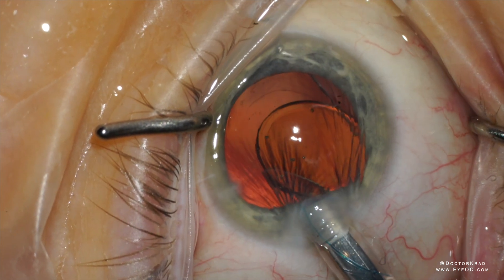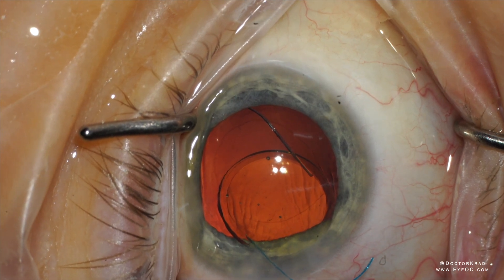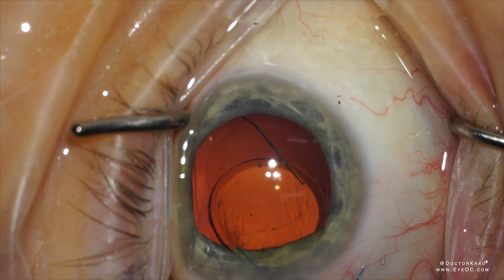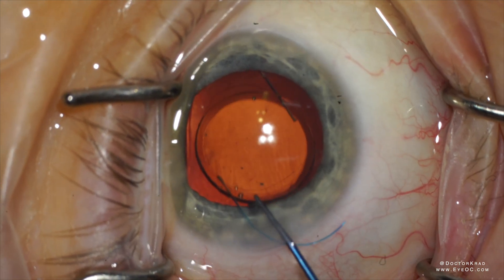The optic springs open very quickly — that's the nature of silicone optics. Now that the leading haptic is in the bag, you can use any instrument to dial it in.